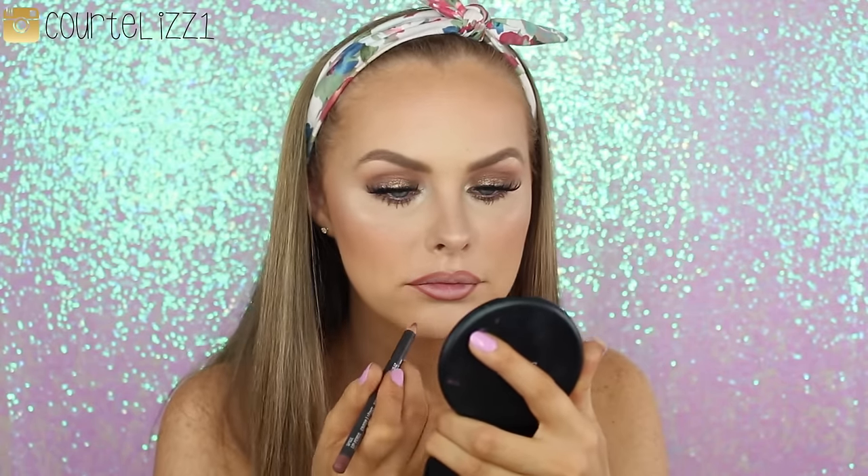For lips, I'm going in with my MAC Spice Lip Liner, lining my lips and filling them completely in. Then I'm taking Dose of Color Sand Liquid Lipstick, putting it on the center parts of my lip, and using a lip brush to blend it all together.